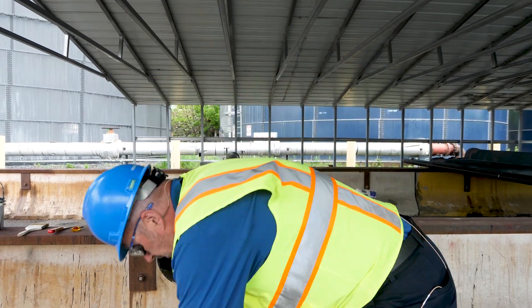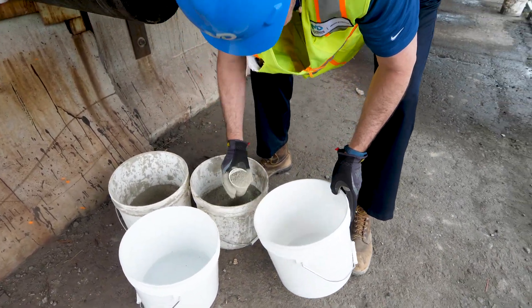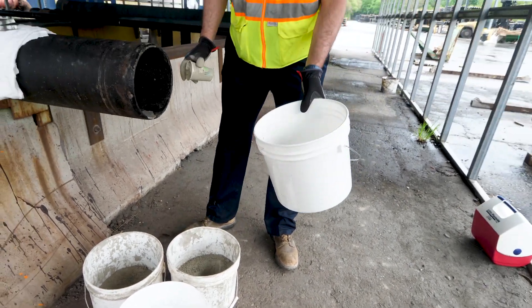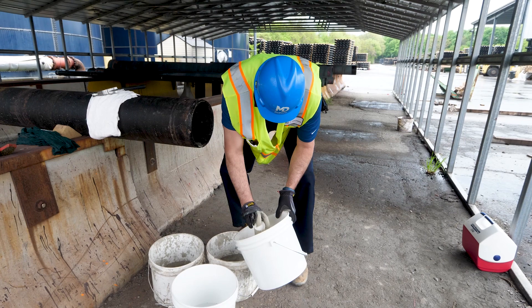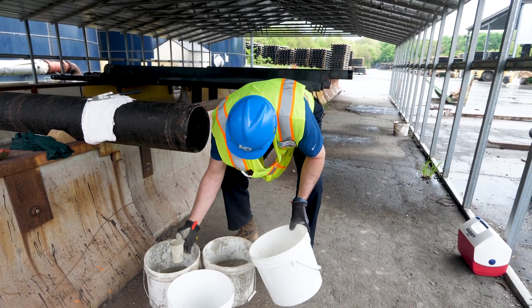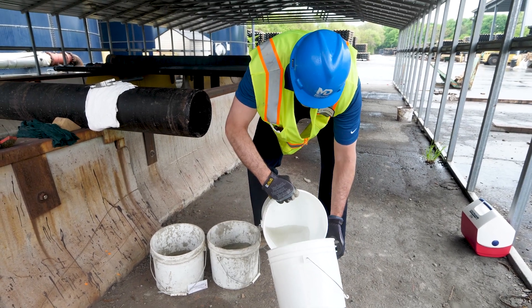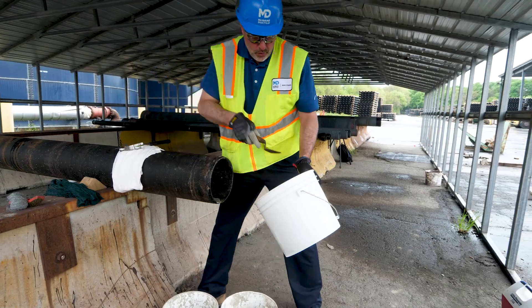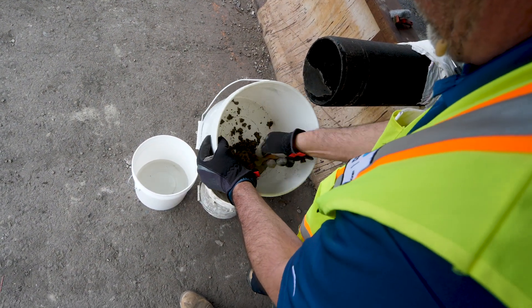We're going to add one part of cement. You don't want to be crazy with your measurements, but you want to be fairly consistent. So we have one part cement, two parts of sand. We're going to finish with water, and we want this stiff, so it's going to take a little bit of time to work that together. Make sure those ingredients are mixed well.